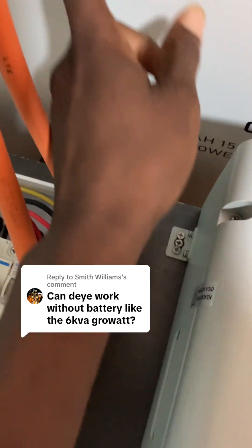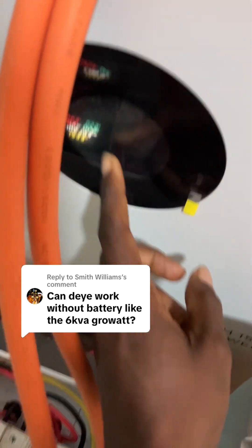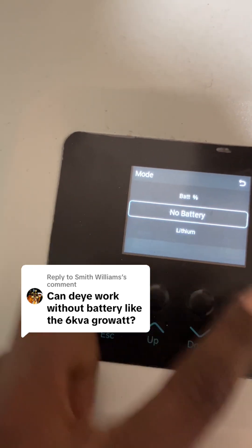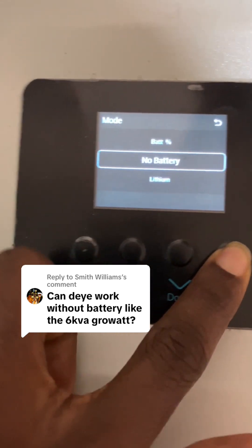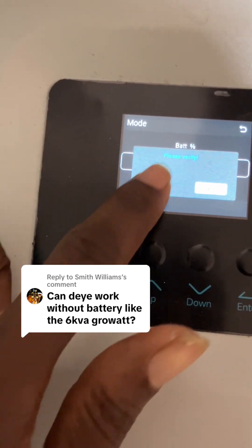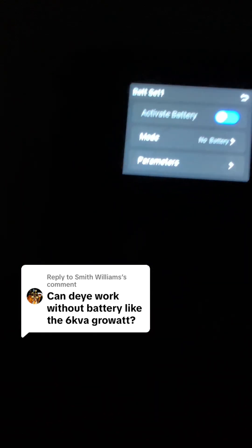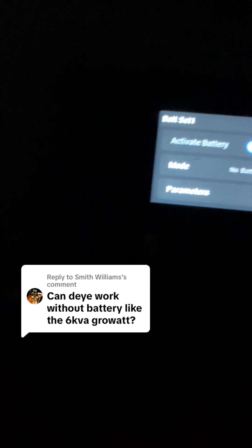You can see my generation has reduced. Currently I have no battery — you can see it's off, there's no battery, and the voltage is just changing. Let me change this to no battery mode. You can see everything went off.